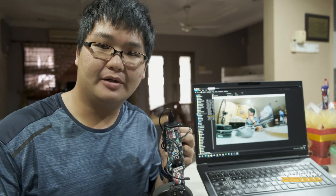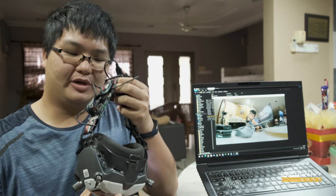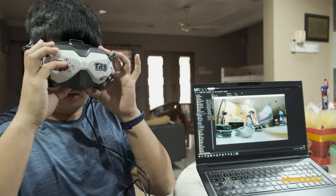Sekarang saya can try to bounce dah. Ini saya di screen. Ini drone saya ya — nampak, nampak. (Now I can try it. This is me on screen. This is my drone — you can see it.)